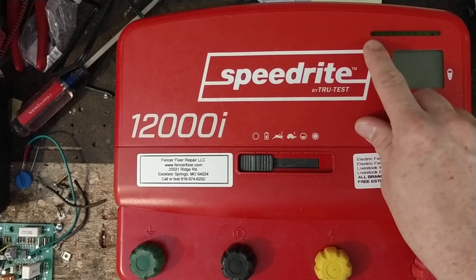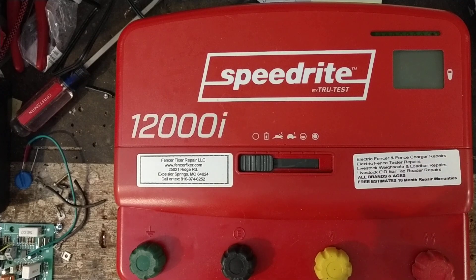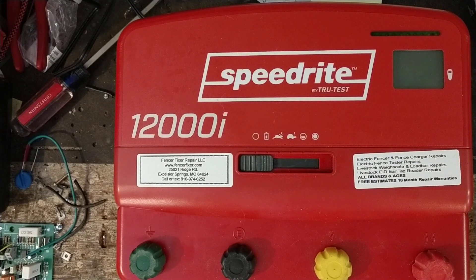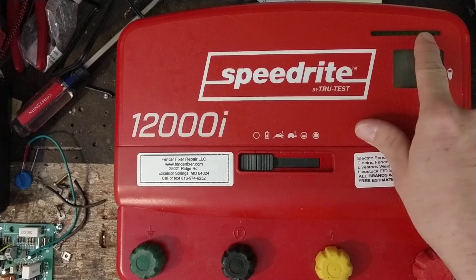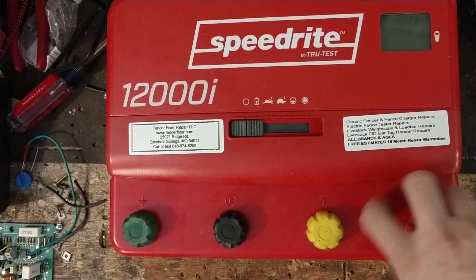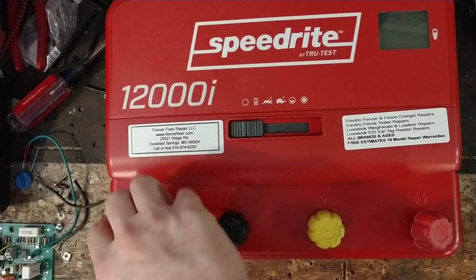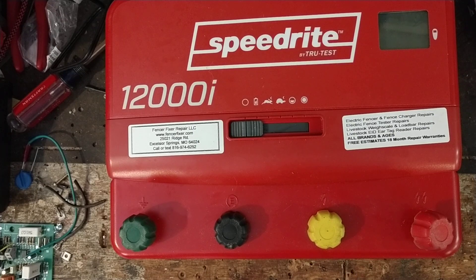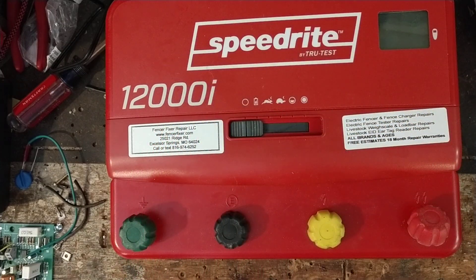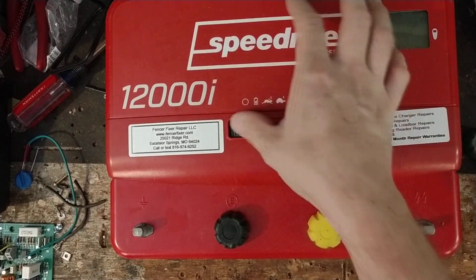That light bar is your fence performance indicator — similar to how Parmac has digital numbers on their new units, or Gallagher has a row of lights on some of their units. It tells you how clean your fence is. I've got a 150-ohm, 20-watt resistor load connected between the fence and ground terminals to demonstrate. The closer you get to zero ohms — a dead short — the heavier the load is. Let's hook it up and watch the voltage drop.